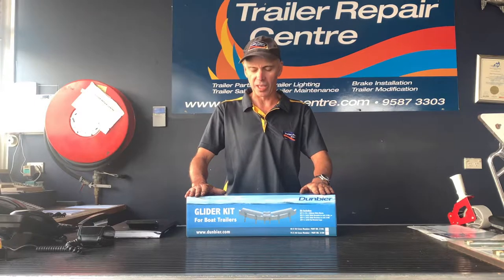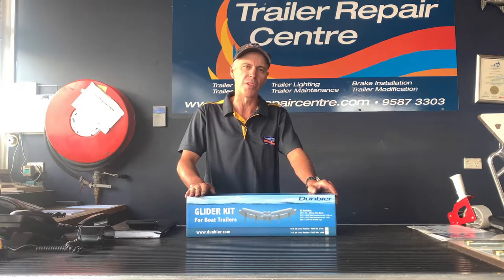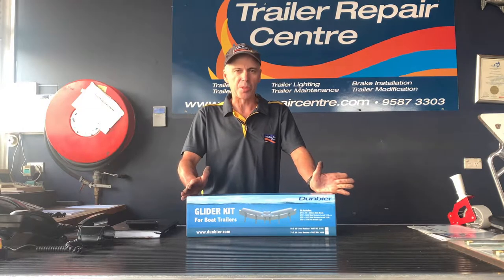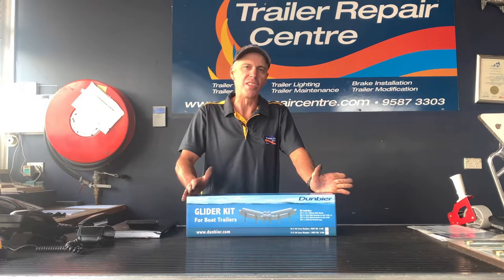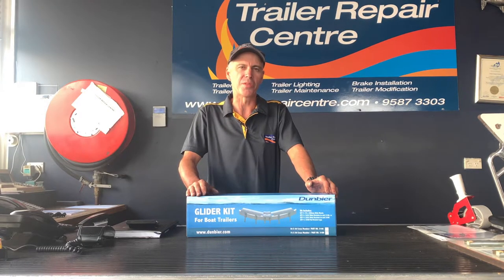So what we've got here, which has been a very successful product, only on the Dumbia Trailers, McKay, and quite other various brands of trailers. It's a complete kit, it's what we call a glider kit. What it enables us to do — we'll see it all fully set up in a moment — we'll bolt up to different sized cross members, where the boat hits it and guides the boat into the centre of the trailer for easier retrieval.